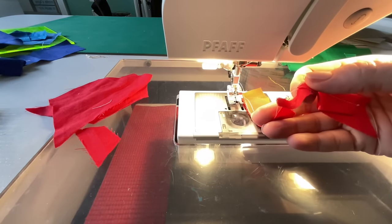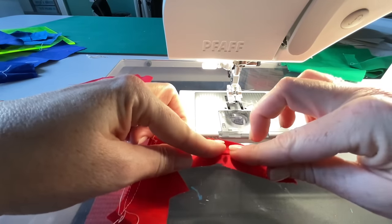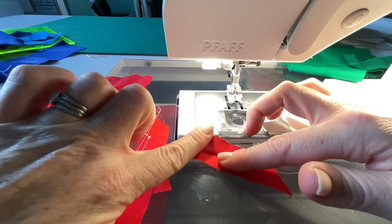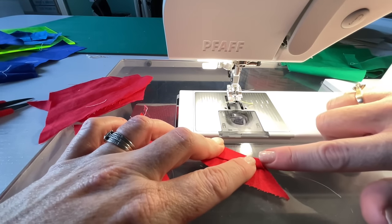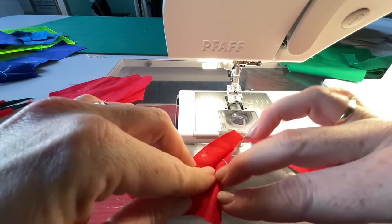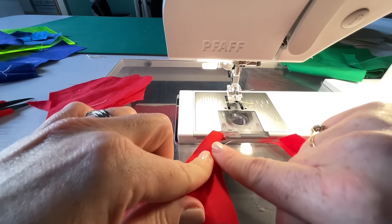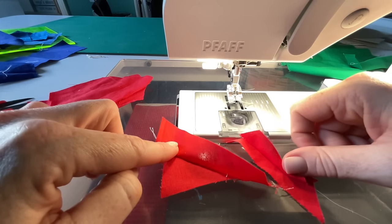I'm going to trim these two apart, press them, and then once it's pressed I'll try to make straight edges. This piece is dangling across, so I'd trim here — that bit would be gone. On this side there's a little dog-ear, so I'd follow this line down to make it straight. On the other one I'd open it up once pressed, trim along this line and make it straight.